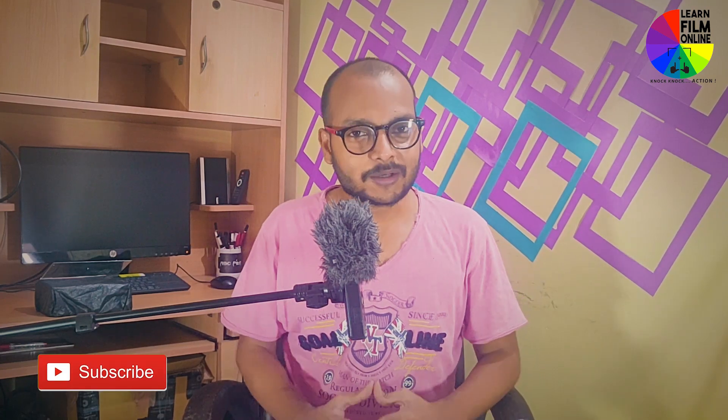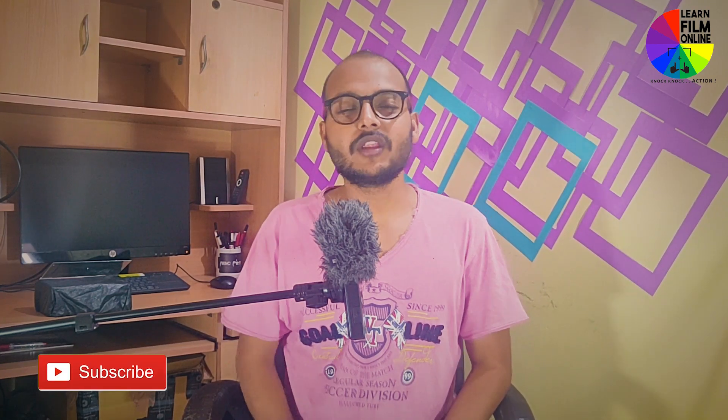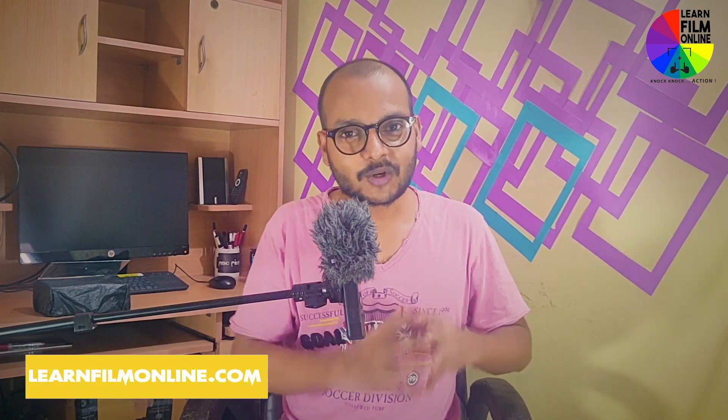Hello everyone, I'm Shashank. Welcome again to my YouTube channel. Today I'm going to tell you the secret of how exactly I record my videos.